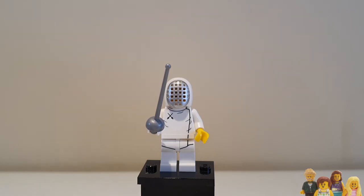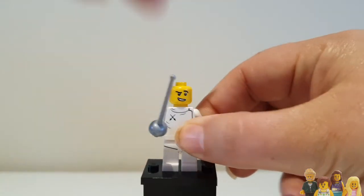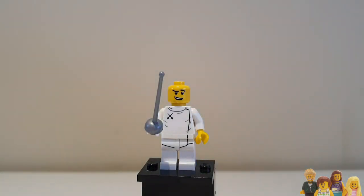So let's have a look under his helmet — oh hello! That's an interesting face, isn't it. I don't know why he'd be making that face — one eyebrow down — maybe he's really concentrating, maybe he's properly trying to stab the other guy. Is that how you do it in fencing? I don't know, I'm not an expert on fencing. I did do fencing actually, at university.